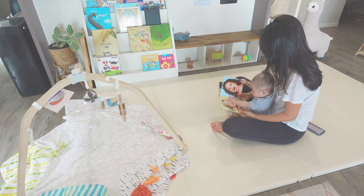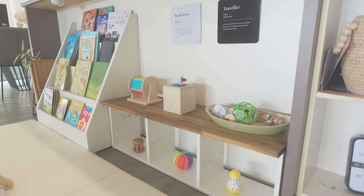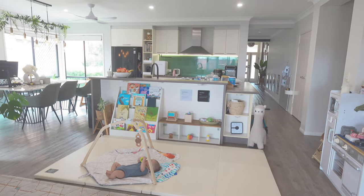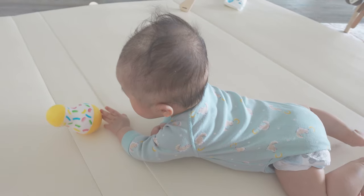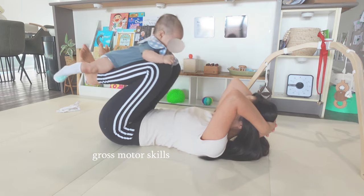As a Montessori parent, I've become really intentional and selective about the toys I'm bringing into our home. So in today's video, I'll be sharing how to play with babies aged three to six months to help develop fine motor skills and gross motor skills the Montessori way.